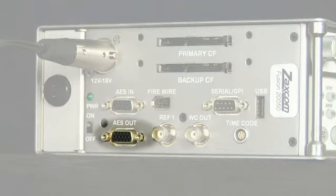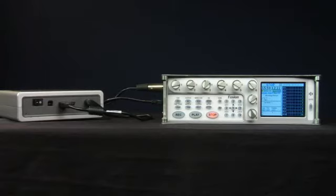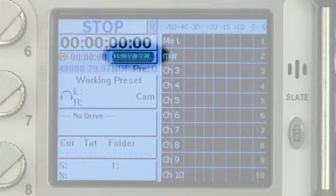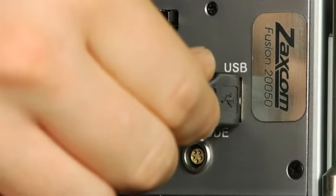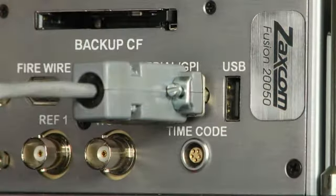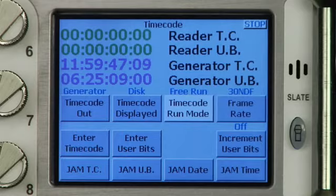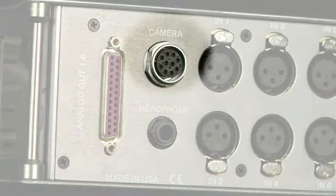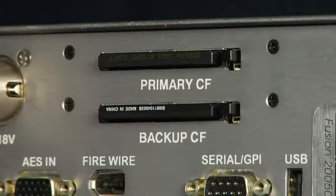Eight AES digital audio outputs. A six-pin FireWire port, which acts as a host for mirror media, including external hard drives and external DVD RAM drives. The ability to switch power between an NP1-style battery and external 12-volt to 18-volt DC power via the 4-pin XLR input. USB port for using an approved keyboard. Serial interface port. Word clock output. 5-pin LEMO timecode input/output with built-in timecode generator. A 10-pin Hiro-C connector. Option to connect an external slate mic at line level.